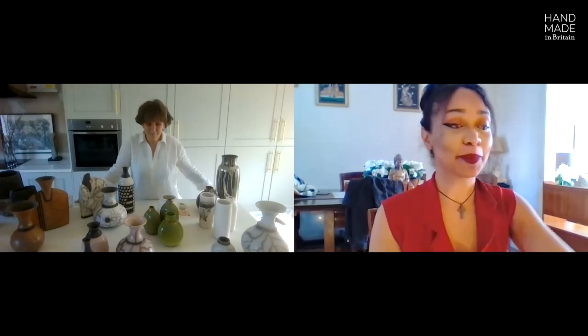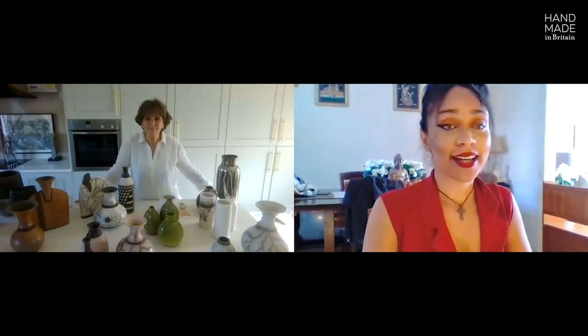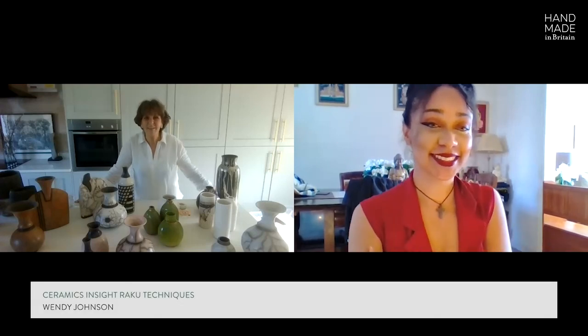Amazing — you do have a lot of compliments coming in. Thank you — I believe some people have already seen you in person and they love your work. Thank you so much Wendy, and thank you everyone for joining us. More importantly, thank you Wendy for presenting your work and talking us through your techniques with raku. Please do go and visit Wendy's shop — I've popped the link in the chat box. We will be having another live session within the next few hours led by Alice, another member of Handmade in Britain — but for now, goodbye and thank you.